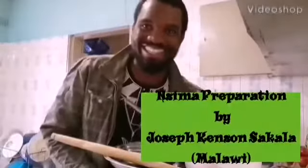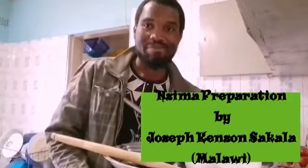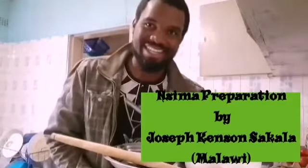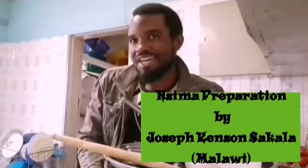Hello everyone, this is Joseph Kenson Sakala from Malawi. I'm an environment and climate activist, but today I'm not going to talk about environment and climate change. Instead, I'm going to talk about one cultural aspect of Malawi, the country I come from. For your information, Malawi is in the southern part of Africa.